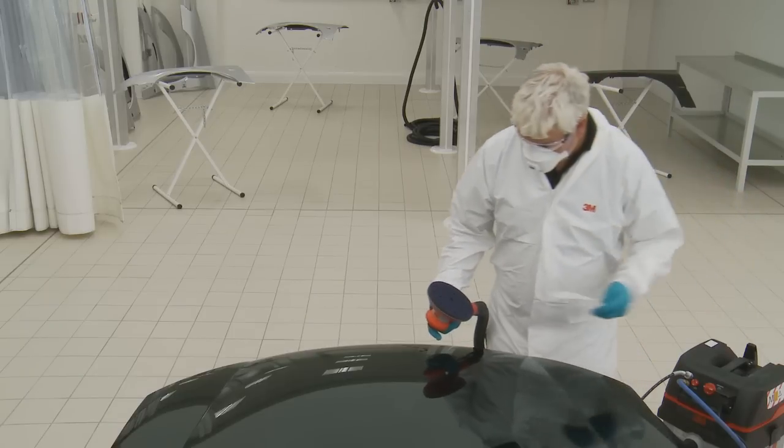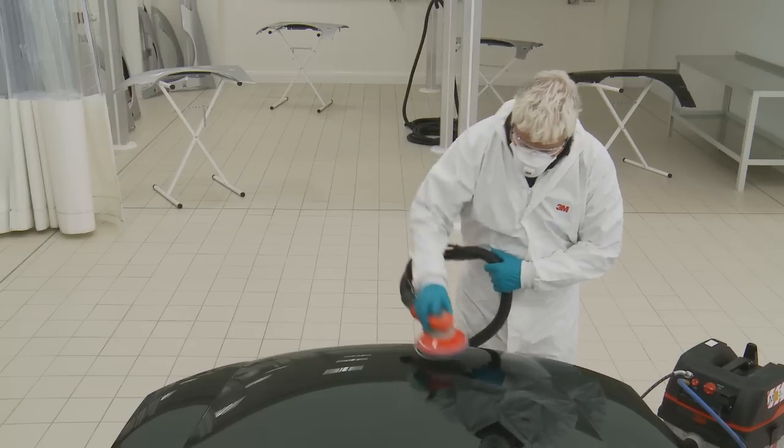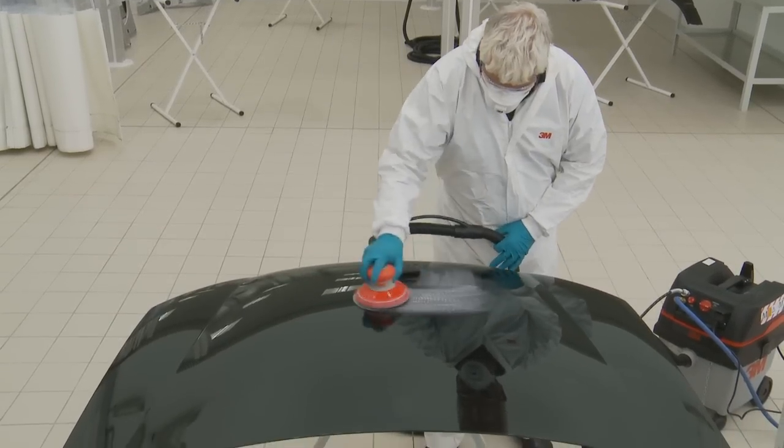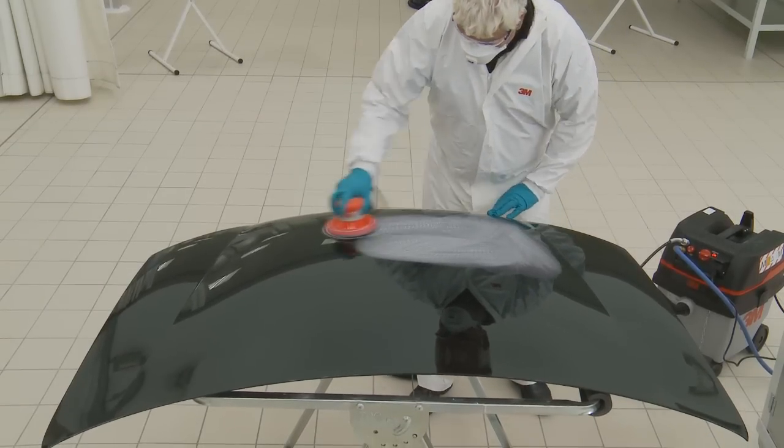We will show the paint rectification process on a freshly painted dark panel. A black bonnet with dust nibs has been selected. Dark colours are notoriously the hardest colour to achieve a flawless glossy finish.